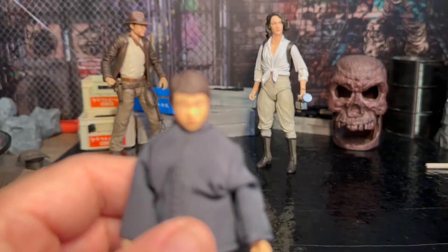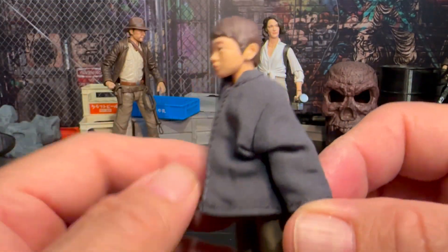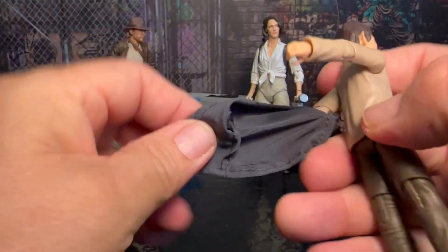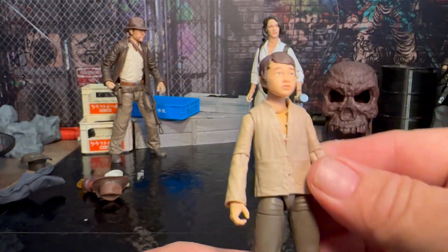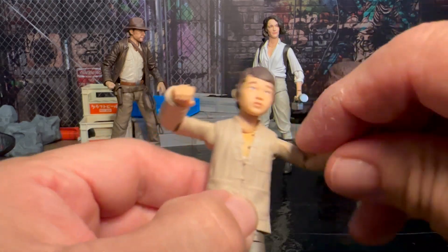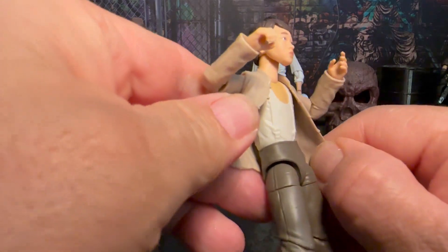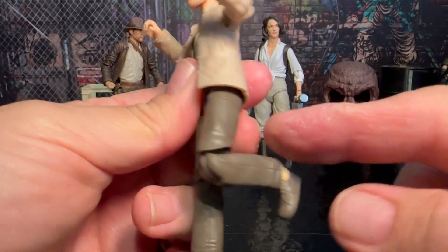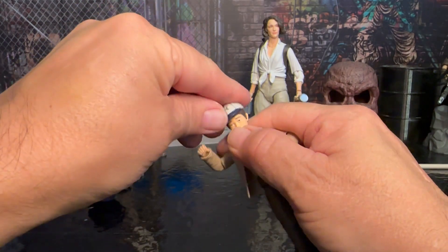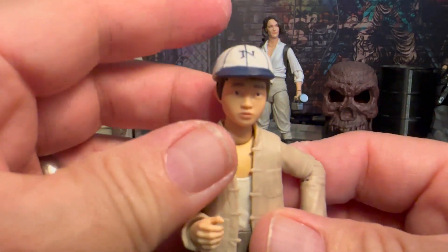Now let's talk about Short Round. The face looks really, really good on him. We're going to take this jacket off — it would be nice if the logo was on the jacket, but even without it he looks really, really cool. I like the outfit. It doesn't have a whole lot of articulation like the rest of them, but he's got his other suspenders and t-shirt underneath — basically a miniaturized version of the articulation on all the other figures, which looks pretty cool. He also comes with his baseball cap that fits right over his head, and I'm glad it has the logo on the hat — that is a really nice touch.